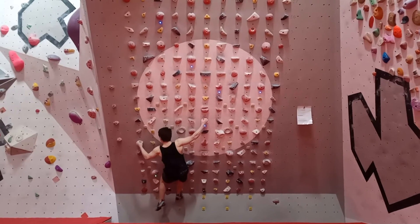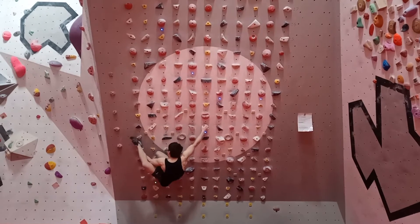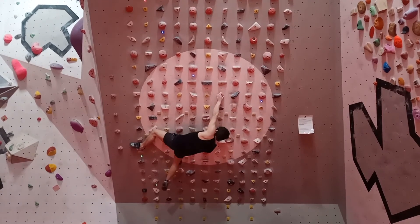This first move I just had to struggle keeping that right foot on the kicker. Then we put a nice high heel and just pull up to this kind of bad hold.